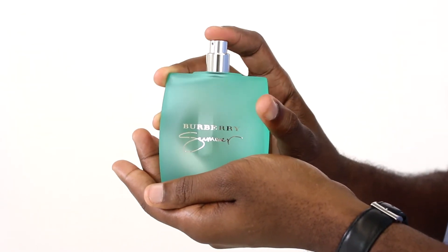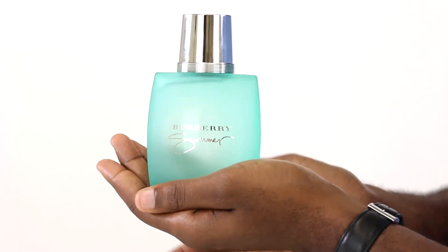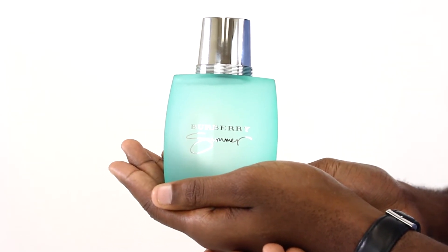Now, the spices come in the middle and base notes with thyme, driftwood, gorse, amber, cedar, musk, and amorous making up the rest of the scent.